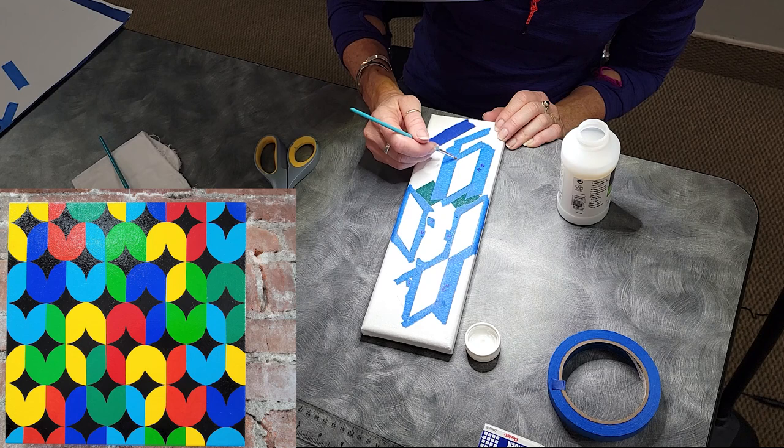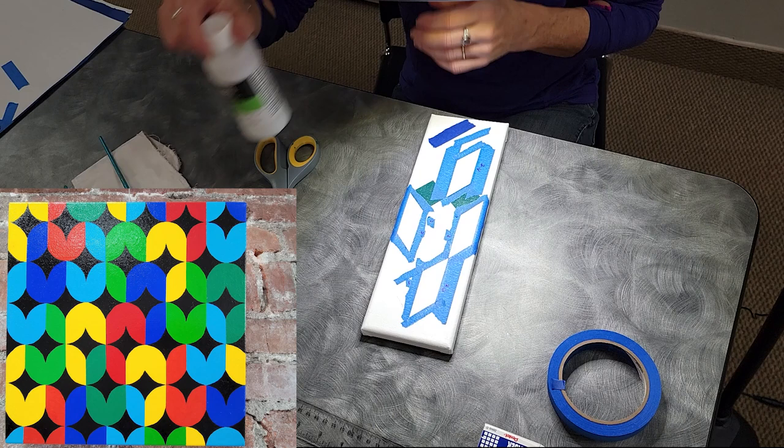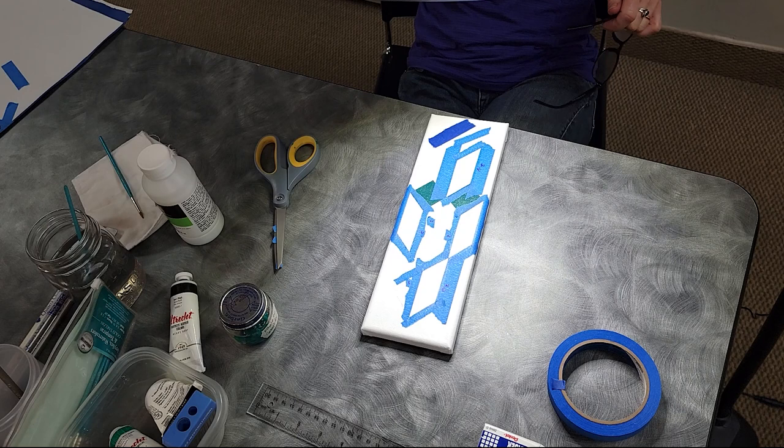'How do you mask off curves? Same thing with the tape?' No, the only one I've done with curves I did freehand. But I did find online a skinny tape that says it's for curves — I haven't tried it yet because I don't have a lot of designs with curves, and it was really expensive for just a little roll.